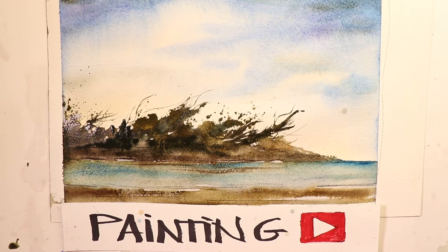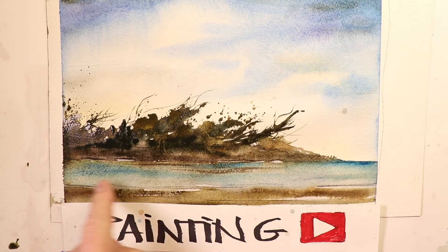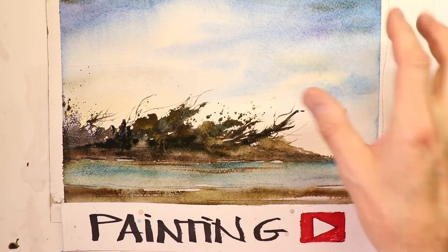Welcome everyone, thanks for coming by. This is Chris Petrie and we're doing a beautiful wet-into-wet technique on this painting — a seascape and landscape. We have some trees, brush, branches, interesting effects, water, a bay along the ocean with some marshy areas, mud and bogs, and the sky wash is incredible — tons of water, the glazing technique with tons of water.